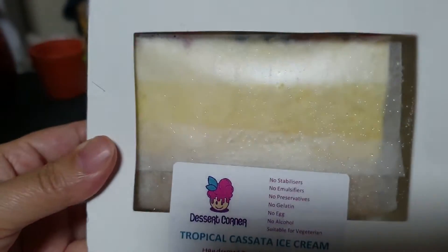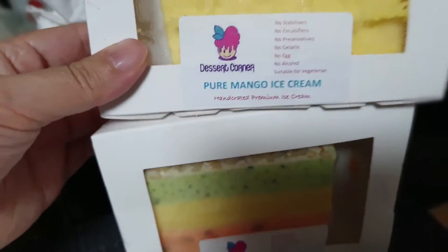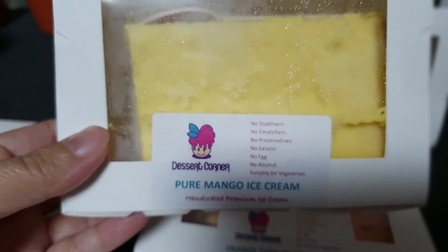That's what it looks like inside the box — nicely sealed. And here we have the pure mango ice cream.